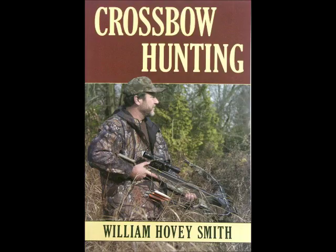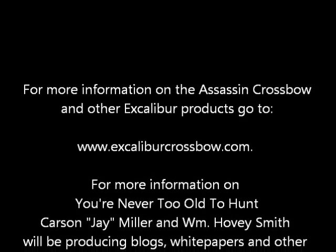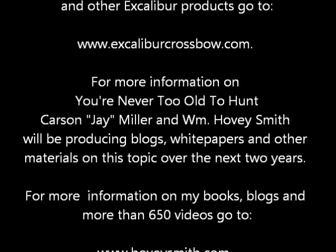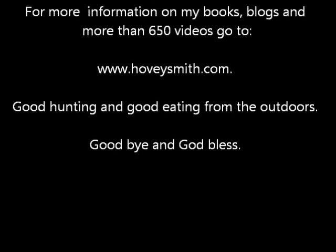This is Carson Miller with Never Too Old to Hunt at Excalibur Crossbows. I'm the author of Crossbow Hunting and I also talk about crossbows in Backyard Deer Hunting. For more information on the Assassin crossbow you can go to the Excalibur website listed below. We're going to be doing much more with Never Too Old to Hunt with blogs, white papers, and other publications. For more information on my books, blogs, and more than 650 videos, you can go to www.hoveysmith.com. Good hunting and good eating from the outdoors — goodbye and God bless you.